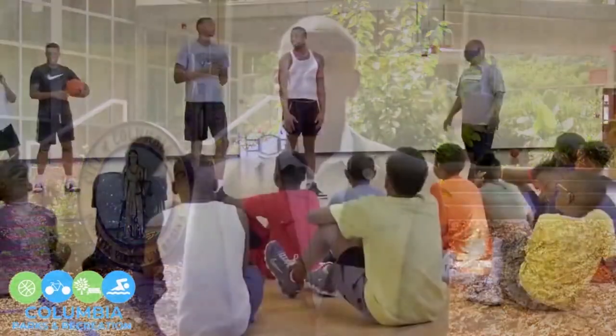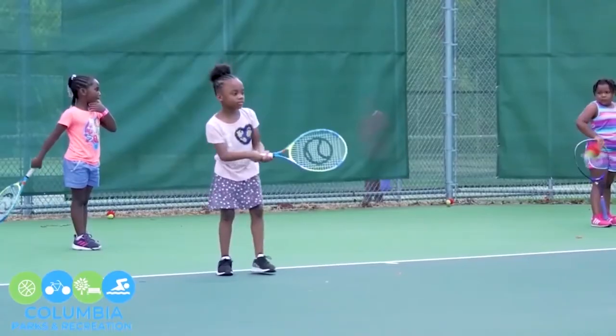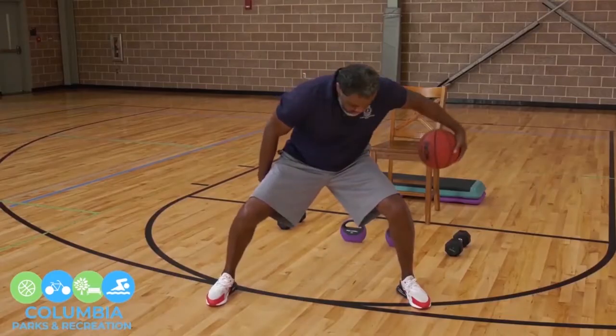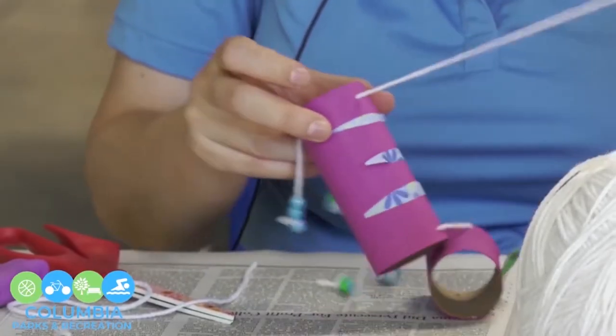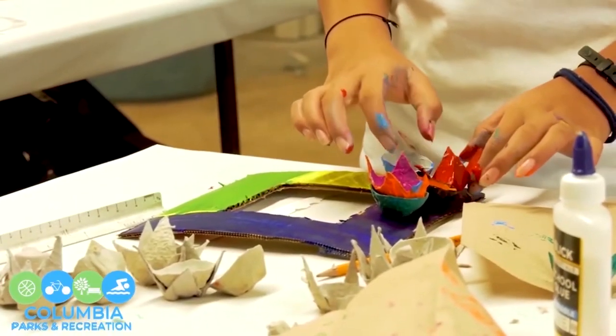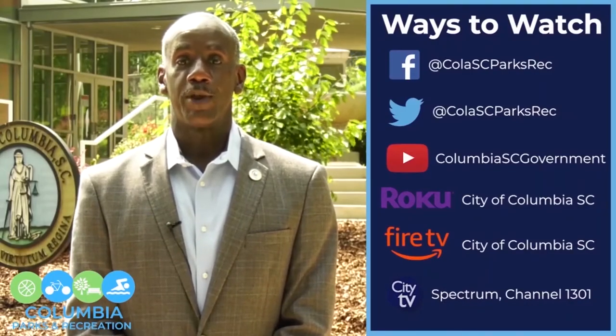Hi. During these trying times of the pandemic, the City of Columbia Parks and Recreation Department realizes that choices can be limited in enhancing one's physical, social, and mental well-being. The Parks and Recreation staff have been involved in developing a number of videos in which citizens can participate in and enjoy in the privacy of their own home. These videos consist of arts and crafts, gardening, physical activity, and sports instruction, with many more to come. Our videos will be available on a number of our social media outlets. We hope you enjoy and thank you very much.